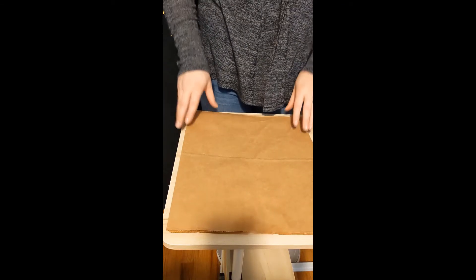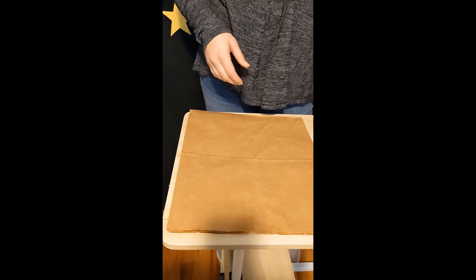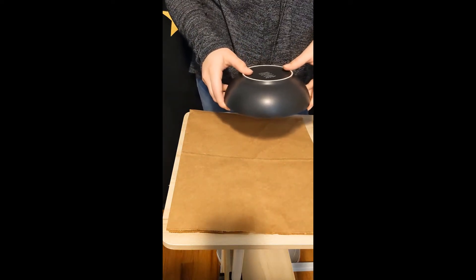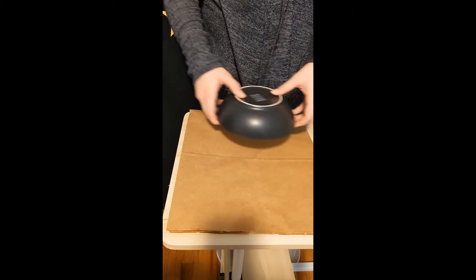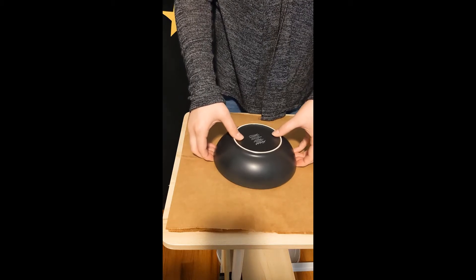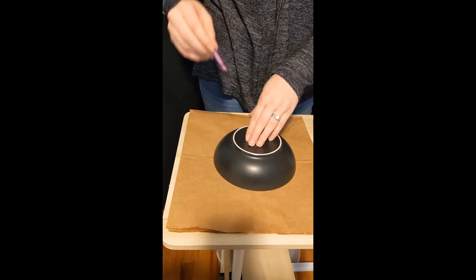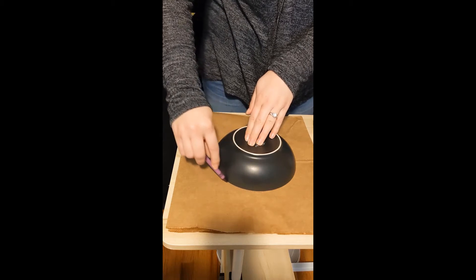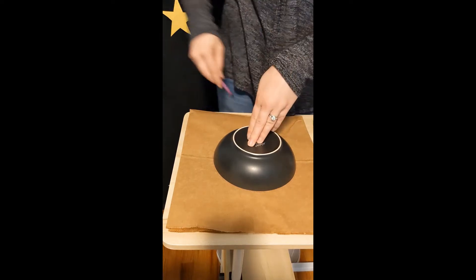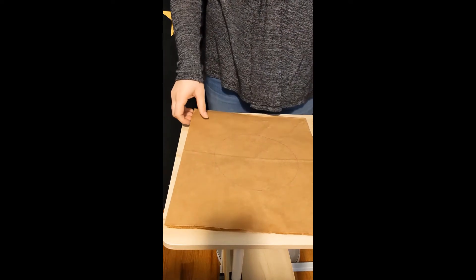Our first step is tracing our circle on our astronaut helmet — this is where our face is going to go. Choose a bowl that's around the size of your face and put it upside down onto your paper bag. You can choose wherever you want on the bag, but I recommend trying to be as centered as possible, right around the middle of the bag, to cut out our face hole. Trace around the bowl using a crayon, pencil, marker — anything. Once the bowl is traced, you'll have a circle to cut out.